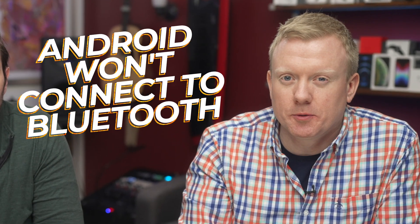In this video, we're going to show you how to fix the problem when your Android won't connect to Bluetooth, and will help you determine whether it's your phone or your Bluetooth device that's causing the problem. Let's dive in.